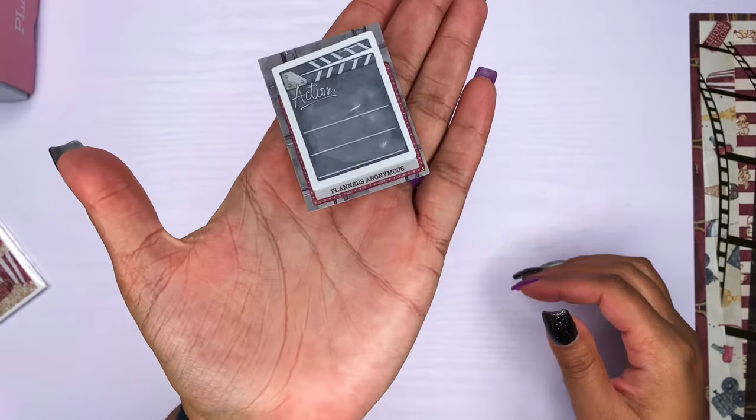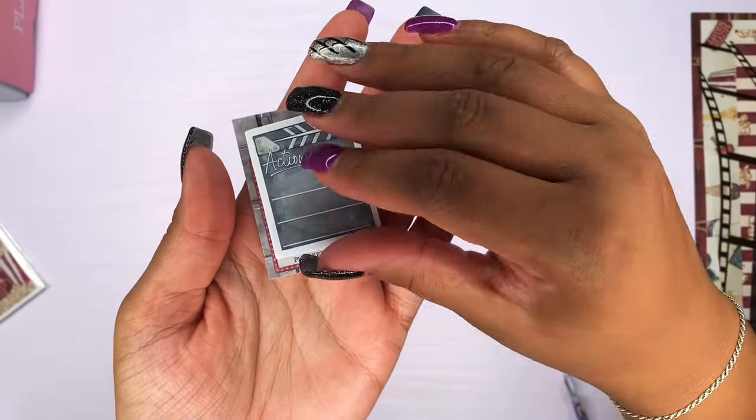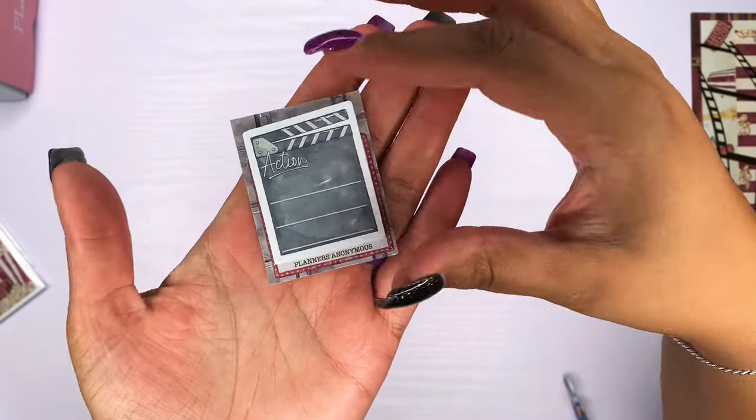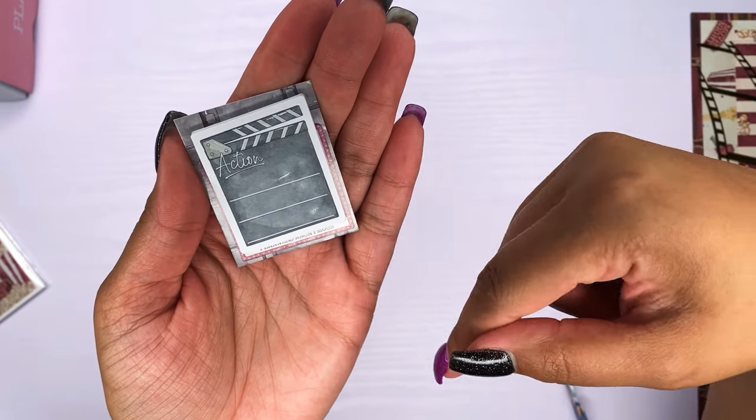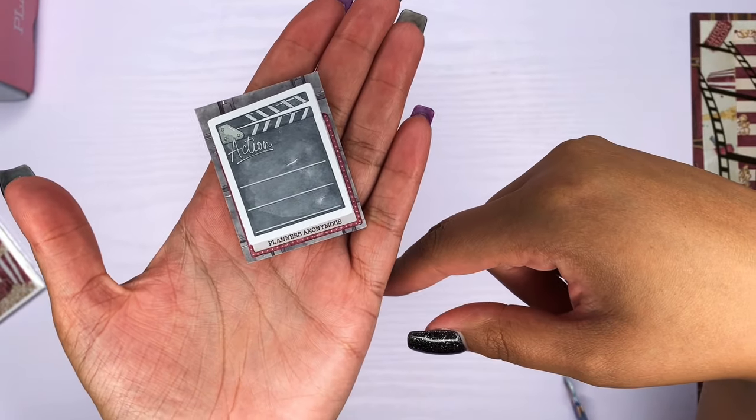Then we have these little sticky notes with 'action' on them — the movie clapperboard thing. I cannot even think of what it's called, but somebody help me out. These are the sticky notes, which is nice because I've been using sticky notes a lot lately. And I really love this one — it actually has the slant on it. So this is really, really cute.